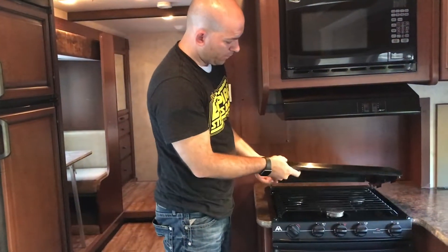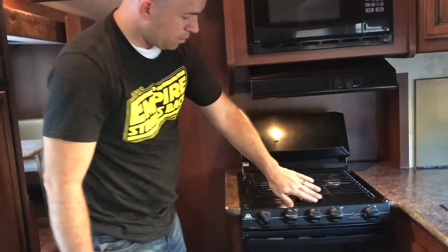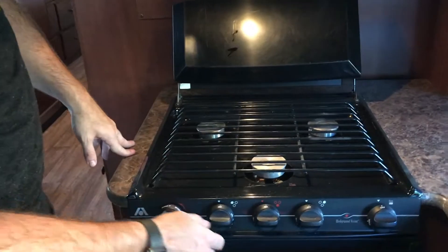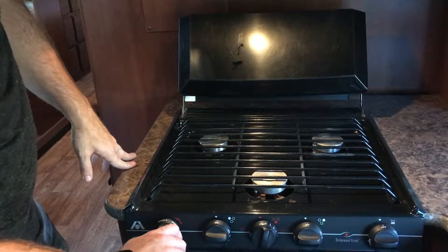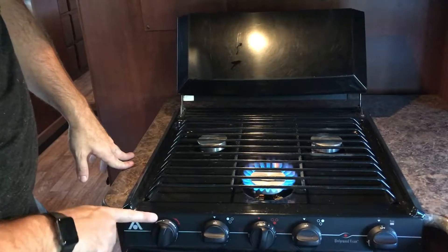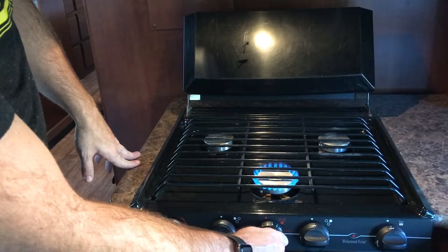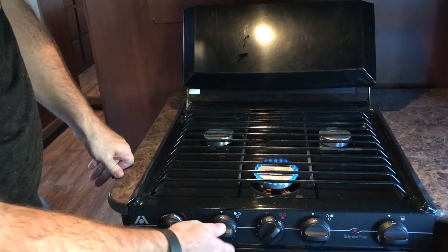Now that the propane valve has been turned on, we're going to come into the stove. You'll see that there's a safety cover — if you just lift that up, you can fold it and then you've got three burners. We're going to do the front burner here. Just turn it to the light and you'll hear the hiss of the propane. Turn the spark button and then you can adjust it to whatever — low, medium, or high.